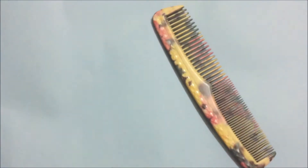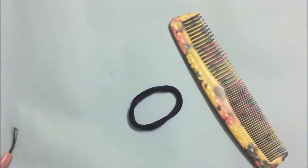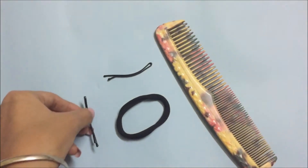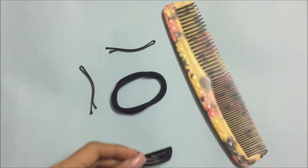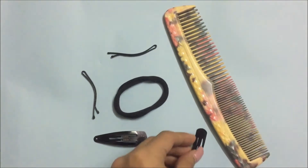These hairstyles do not require any teaser, any hairspray, or many things. It just requires a comb, some bobby pins, tic tac pins, a rubber band — and that's it. You can count it on your fingers. No heating, no pressing, no curling, and no settling down with spray.